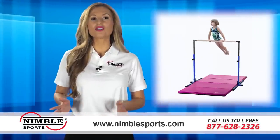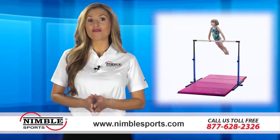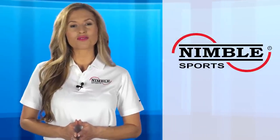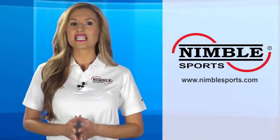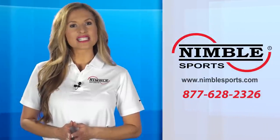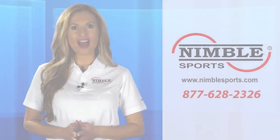Nimble Sports makes the most versatile child-sized gym equipment available today. To see our fantastic assortment of balance beams for yourself, visit nimblesports.com or call 877-628-2326 now.